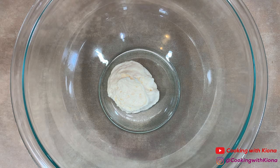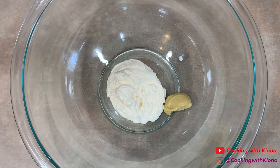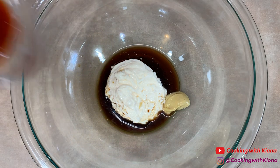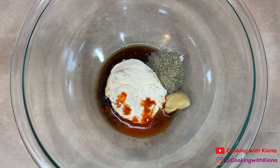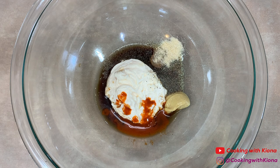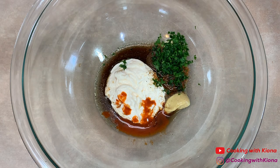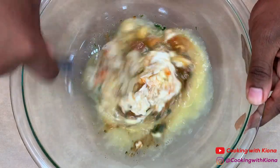Next, in a large bowl add 1/4 cup of mayonnaise, 1 teaspoon of Dijon mustard, 2 teaspoons of lemon juice, 2 teaspoons of Worcestershire sauce, 1 and 1/2 teaspoons of Old Bay hot sauce, 1/2 teaspoon of pepper, 1/4 teaspoon of onion powder, 1/4 teaspoon of garlic powder, 1/4 teaspoon of Creole seasoning, 1/2 teaspoon of Old Bay, 1 tablespoon of parsley, and 1 beaten egg. Mix everything together until well combined.